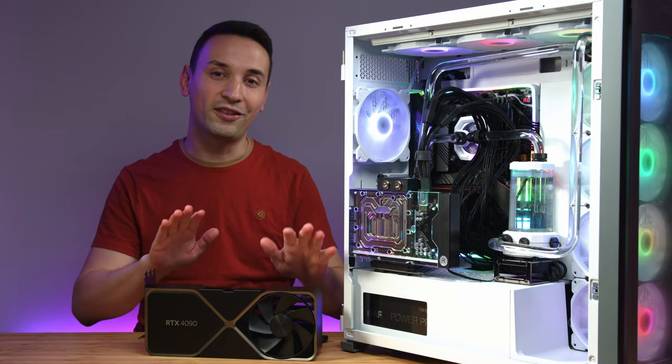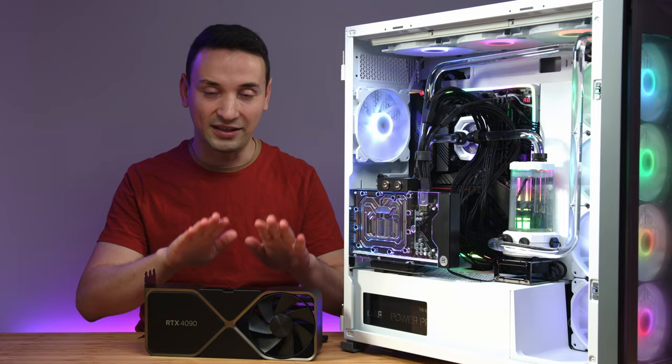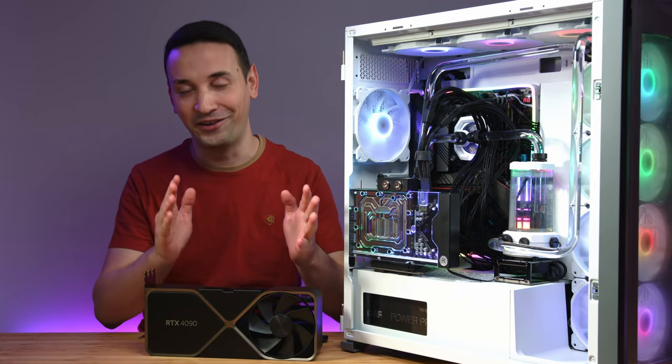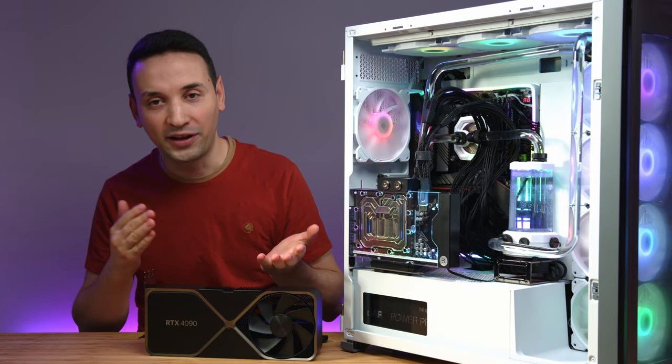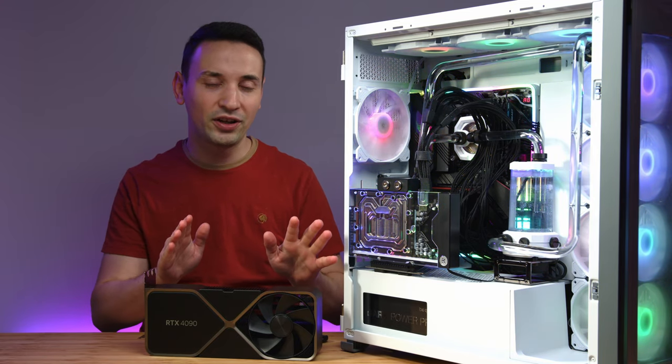Mounting this water block worked out perfectly for this build. In this video we're gonna primarily focus on the cooling aspect — just gonna see the big difference between the stock cooler and the water block. Spoilers: there is a difference. Obviously there are gonna be performance gains at the lower temperatures, you're gonna be able to overclock and all that, but in this video we're primarily focused on the temperatures.